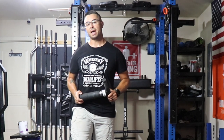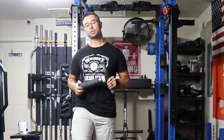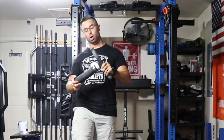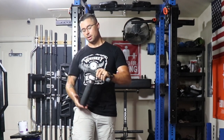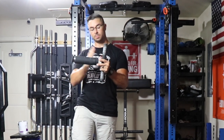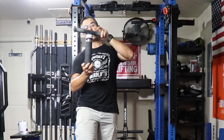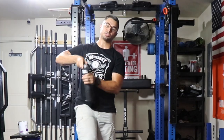Right off the bat, it should be noted that there are two different variations of this one. This is the shorter one. It stands about 11 inches tall to the bottom of the handle and has about 9 inches of space where you can load weights. Mine I ordered with the spacers, which I'll show you now.